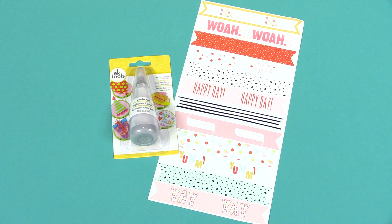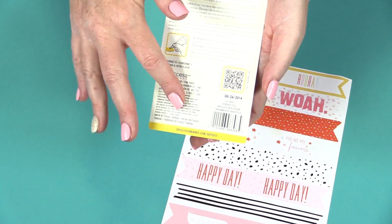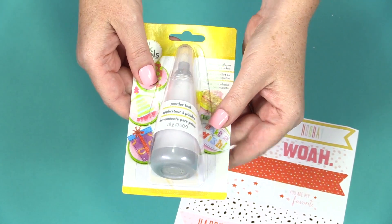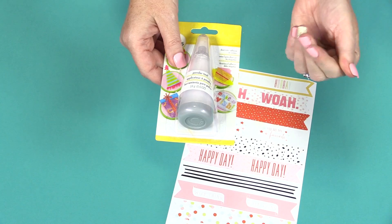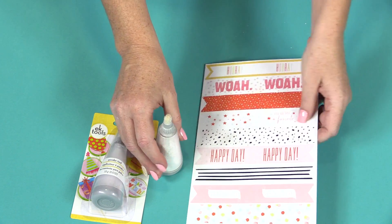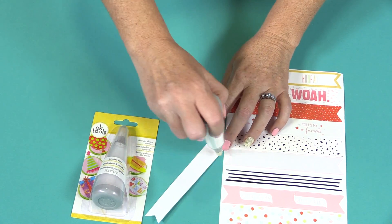This is the EK Success Powder Tool. This handy little tool is both refillable and pocketable — you can put it right into your crop bag. This tool deactivates adhesive, so if you have a sticker or anything with adhesive on the back, you can use this powder tool to get rid of the gumminess of the adhesive. All you have to do is remove the cap and puff the powder along the adhesive of the sticker.